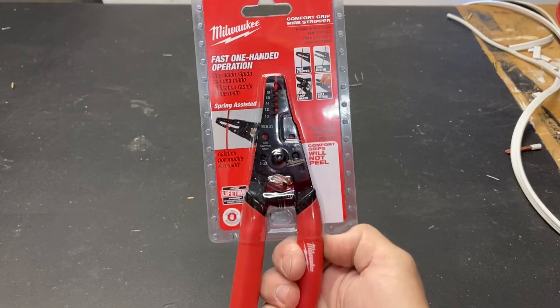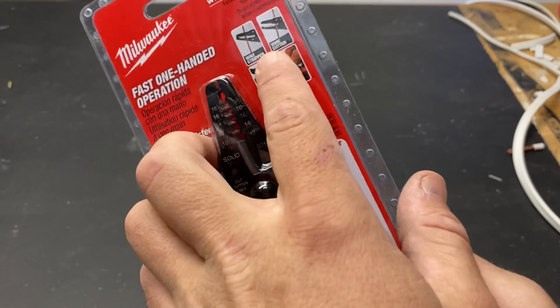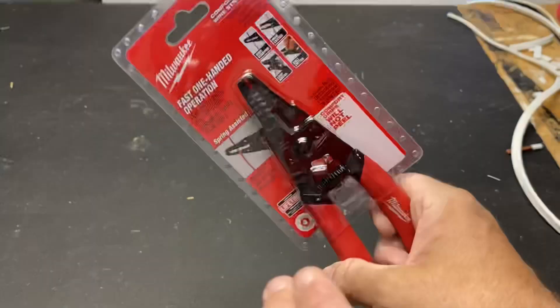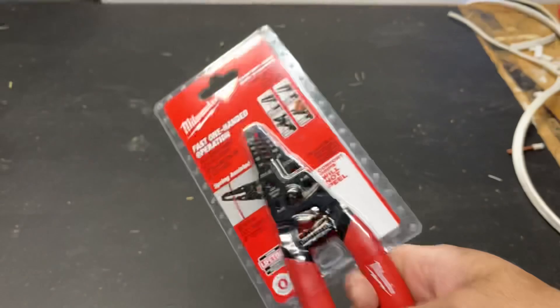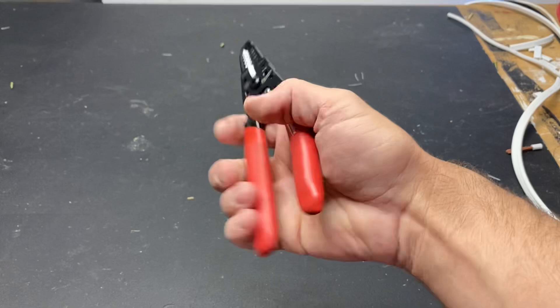I'll throw these into the kit and see how I utilize them in the field. Next up are these little strippers with a few extra bits and pieces. You can see it's got wire strippers, a wire cutter, a loop maker, and a bolt cutter — I've always wanted to try pliers with bolt cutters, so this will be very interesting.